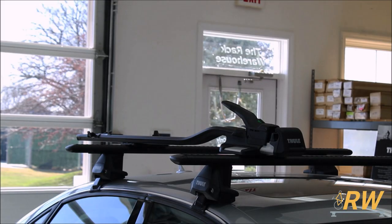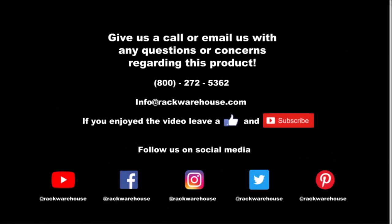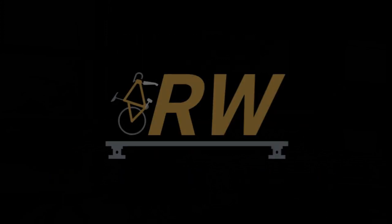Thank you for checking out our video on the Thule Top Ride Fork Mounted Bicycle Carrier. If you have any questions about the product, give us a call at 1-800-272-5362 or send us an email to info@rackwarehouse.com.